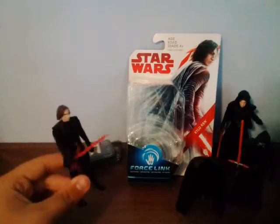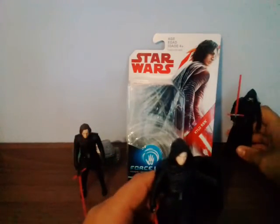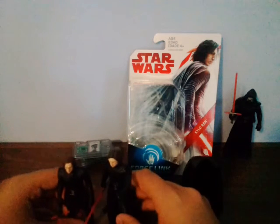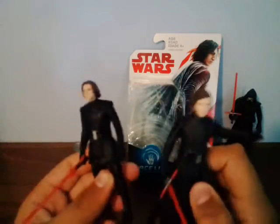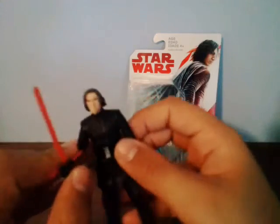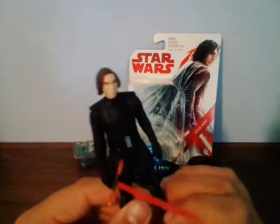I grabbed some other figures from my shelf to do a comparison with the unmasked Kylo Ren. The unmasked Kylo Ren's head sculpt is much bigger than this one - this one's smaller. The hair looks a little different; this one's thicker. They're about the same overall size. I really like this new one - it looks so badass with its articulation.